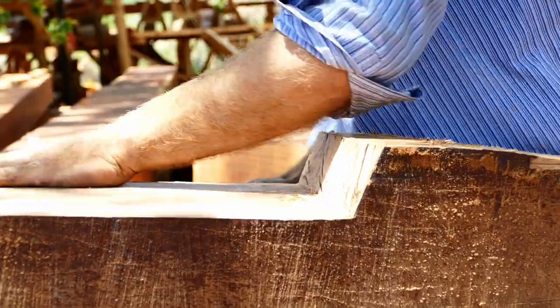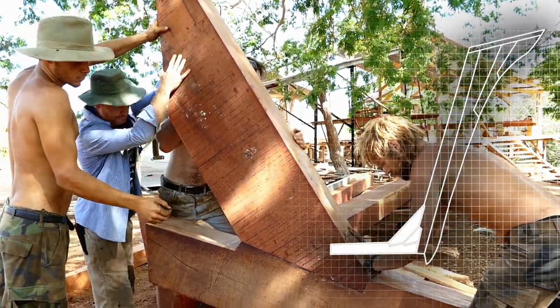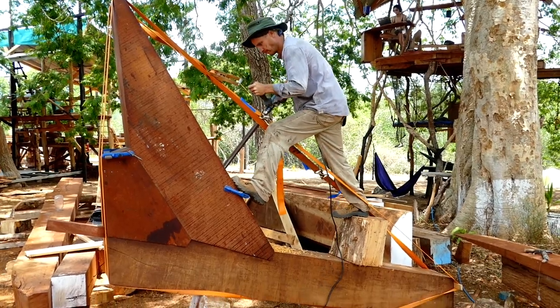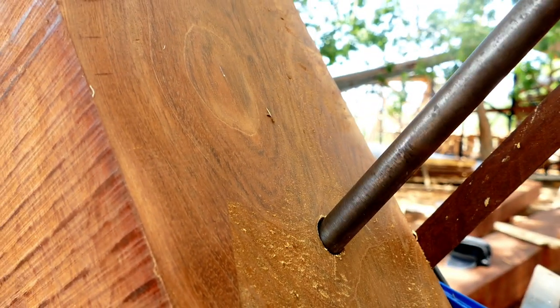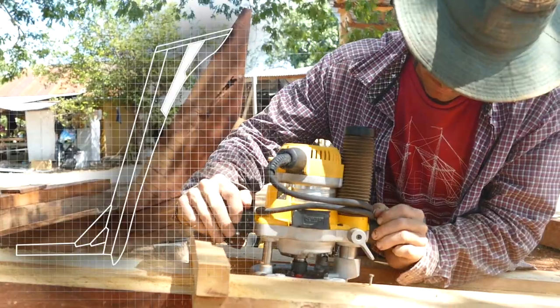We're also going to use huapinol for the stern structure and the rudder, probably as well as other components where solid strength and durability are required. It's a very hard wood, very dense — it sinks in water and is hard to cut, but it also lasts multiple lifetimes. It's a very good wood for this type of structure.